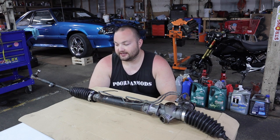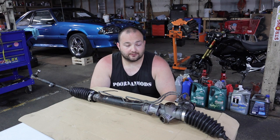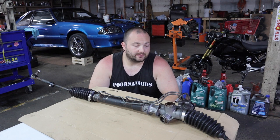The reason I'm rebuilding it — not only because the channel is Poor Man Mods and it's the cheapest way to go — but people have so many bad experiences with remanufactured power steering racks. Most of the time when people get them they leak or they're just bad. So I figure if it's going to leak I might as well make it leak myself. The rebuild kit was about 50 bucks — link in the description.